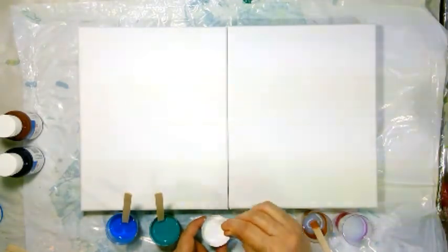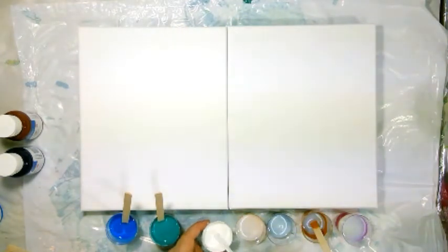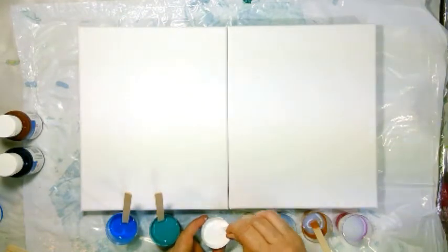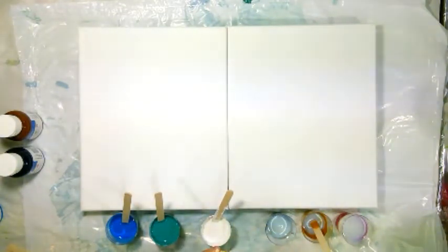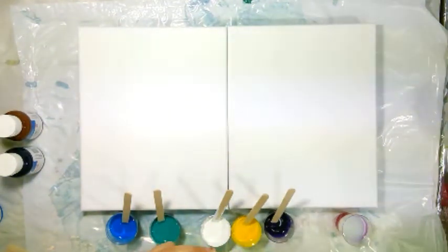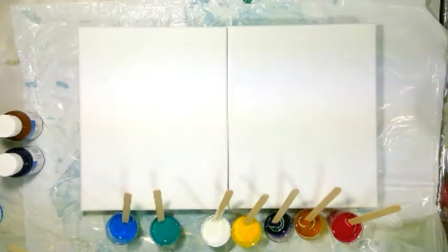In this experiment, the amount of pouring medium is more than the fluid acrylics. The ratio is almost 70-30 or around 60-40. Everything is at the right pouring consistency at this point. To be on the safer side, let's add some amount of silicone oil in each color.